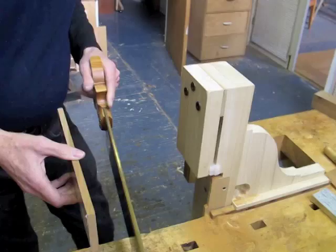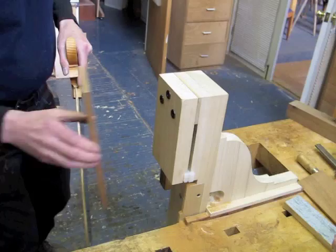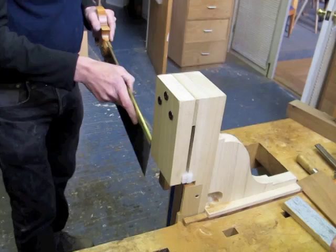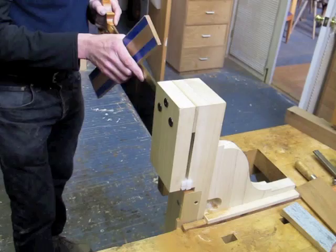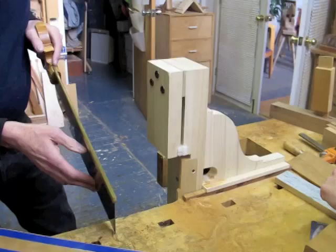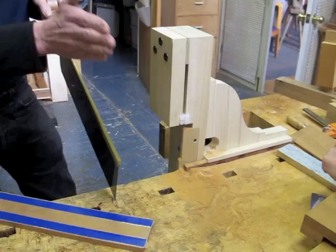When cutting a mortise and tenon, it's important to reference off of one side instead of just cutting a piece and then flipping it around. The way to do that best is to offset one cut from the other. I've got a spacer that can attach to the jig like this, and I can make my first cut, and then for the second cut I will remove the spacer. The spacer is designed to be the thickness of the tenon that I want plus the thickness of the saw's kerf, so those two in combination mean that when I make the two cuts, they will be exactly where they need to be.